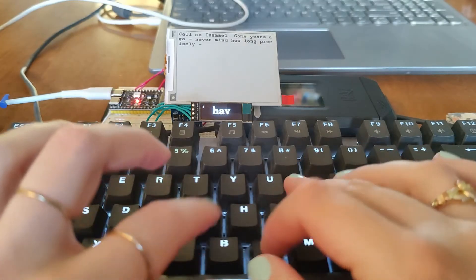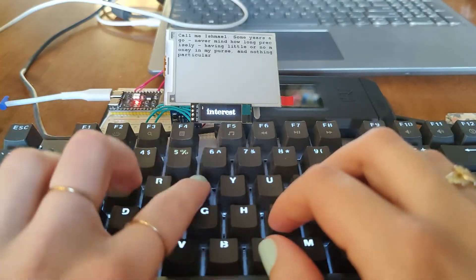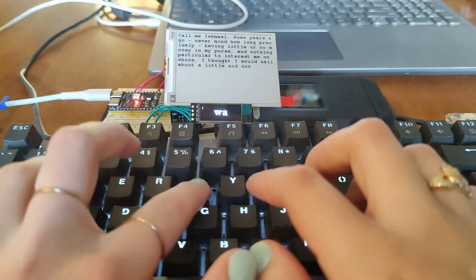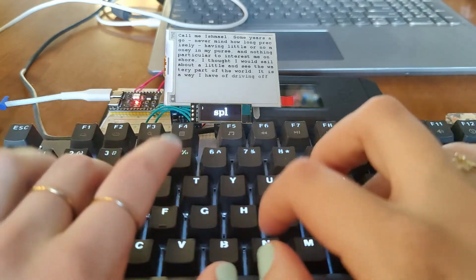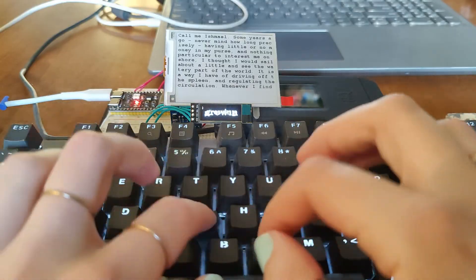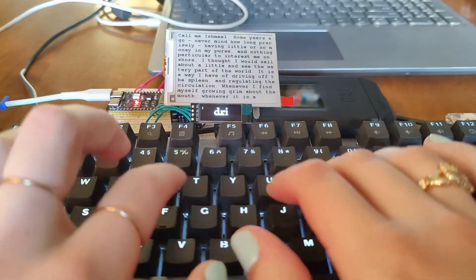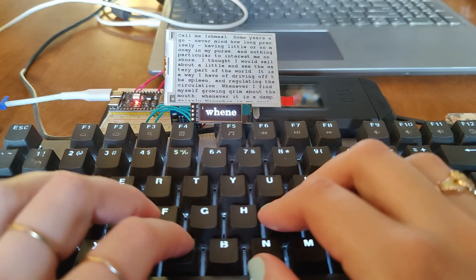And finally, for your enjoyment, I let her loose to type as fast as she could. ASMR warning. Damn, that was fast.